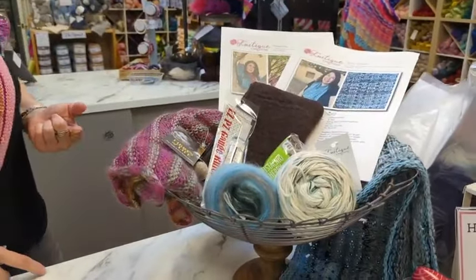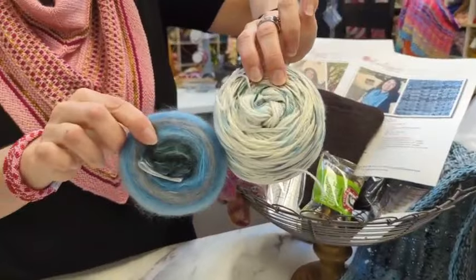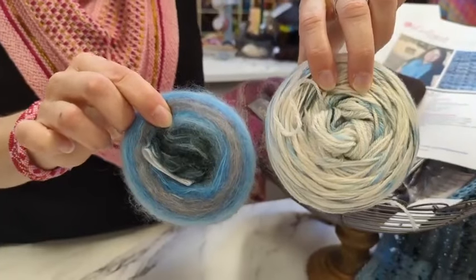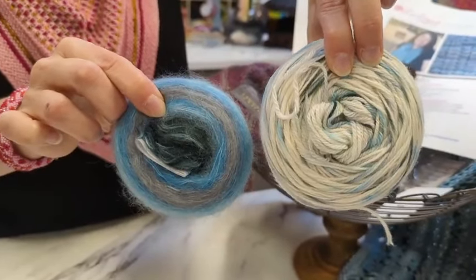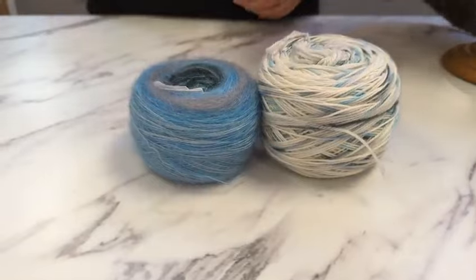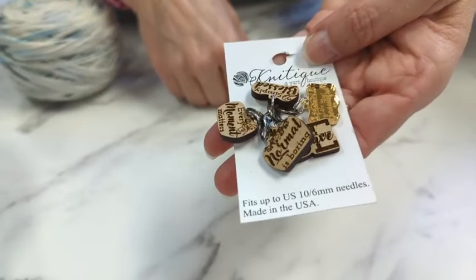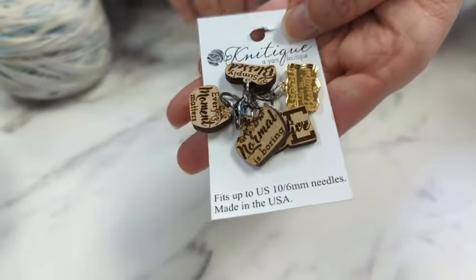We have today and tomorrow to get entries in for the grand prize, which we will draw Thursday, February 1st. I can't believe it's the end of the month already! The grand prize includes one skein of Merino Ombré One Ply and one skein of Merino Cloud in the spots — both from the World Traveler Azores Collection — plus these really cute inspirational stitch markers with lots of positive sayings and one sparkly gold one.